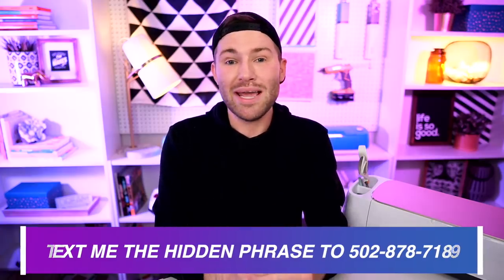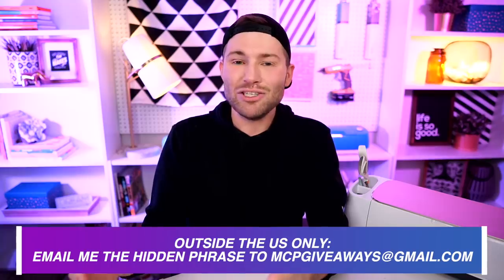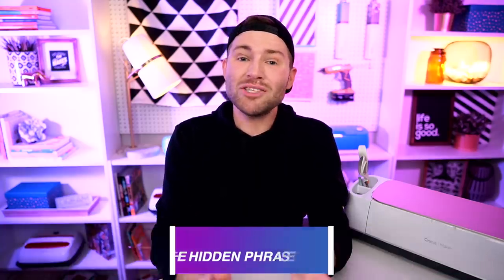All you have to do to get entered to win is watch these episodes from the very beginning all the way to the very end. Throughout each video there will be a hidden holiday-themed phrase popping up on screen one word at a time. Jot it down and once the video is over you'll have the full phrase. If you're in the US, text it to me at 502-878-7189. Outside the US, email it to mcpgiveaways@gmail.com. You have until 11:59 PM Pacific Standard Time on Christmas Day. If you missed any episodes, a playlist is linked at the end of this video and in the description below.